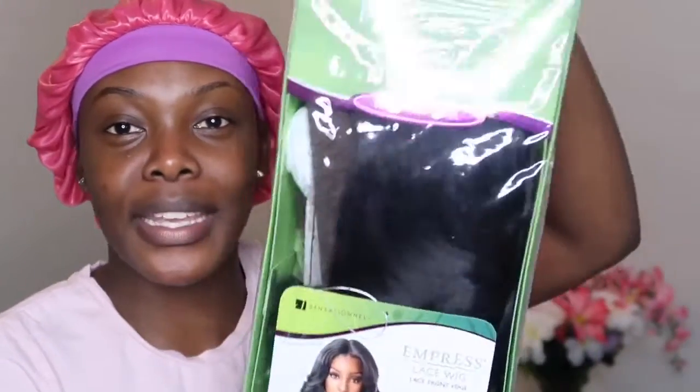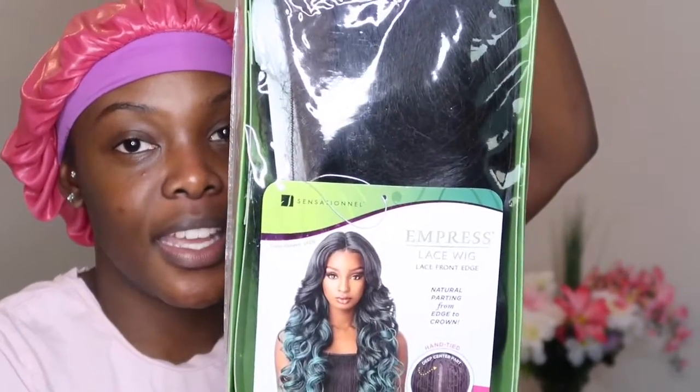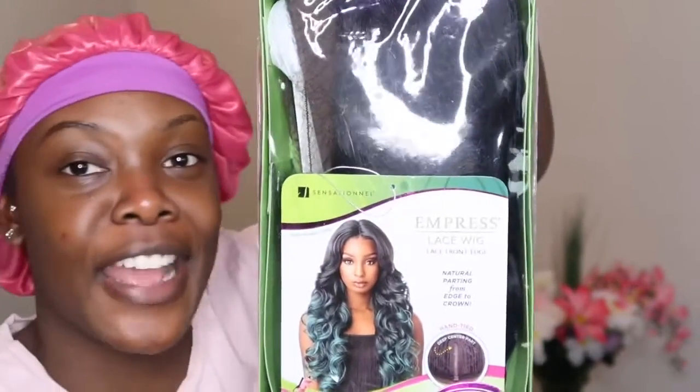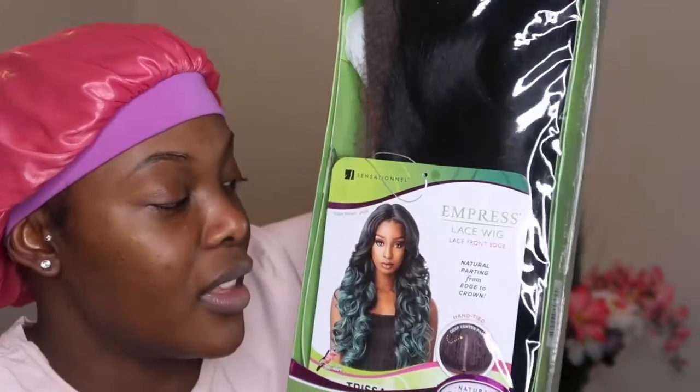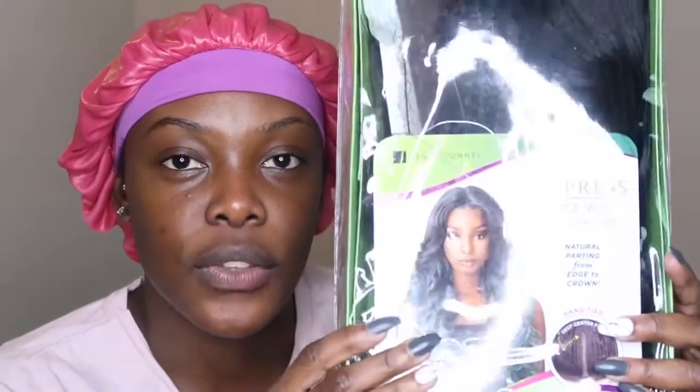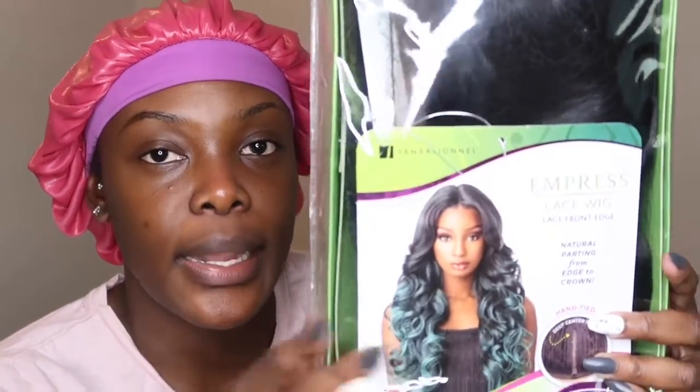I'm going to start off by reading everything on the label. It came labeled really cute — the girl on this box looks so good, her wig is so laid, she has the baby hairs and everything. With synthetic wigs they don't really show them off looking good, but this wig looked so good online so I had to get it. The one shown is in jade but I purchased the 1B color.